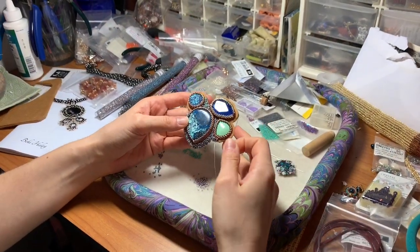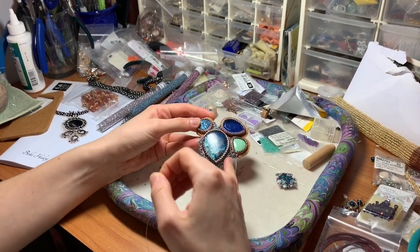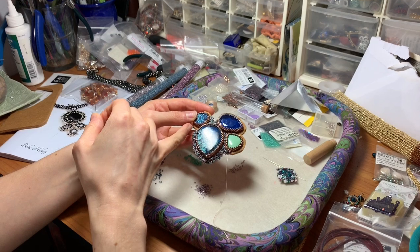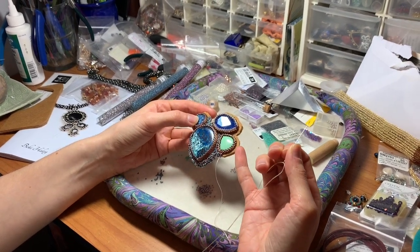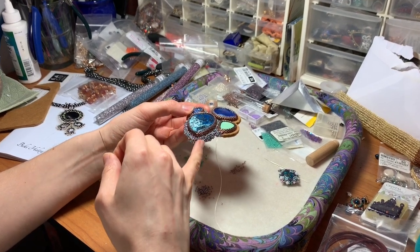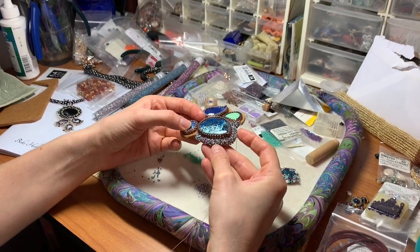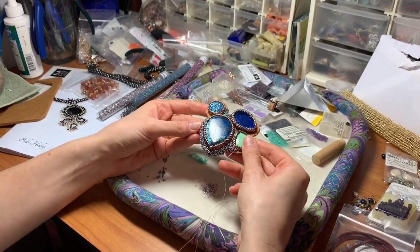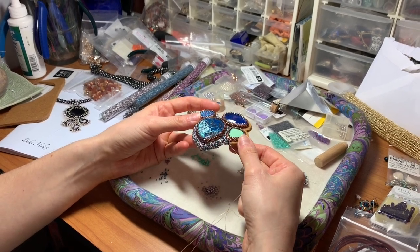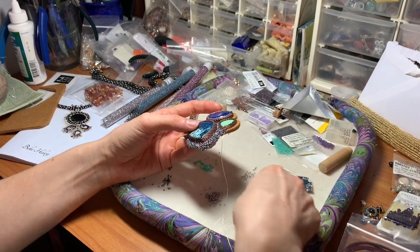This is the bead embroidery piece I'm working on. I have bezeled my focal pieces and cut out the felt about 4mm. I'm going through and doing this chaos stitch and it's built up quite a bit. You can't see any of the felt in here - it looks very chaotic, but there's actually some technique to it, so I wanted to show you what that looks like.